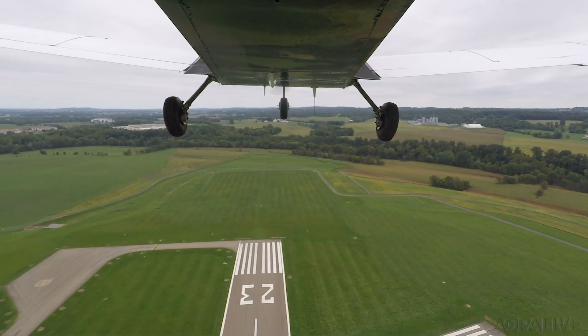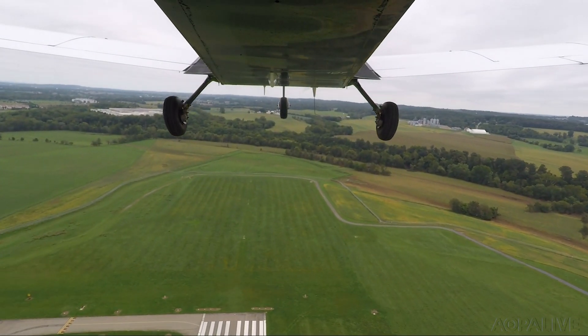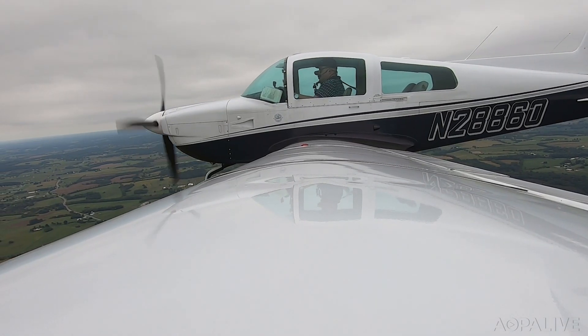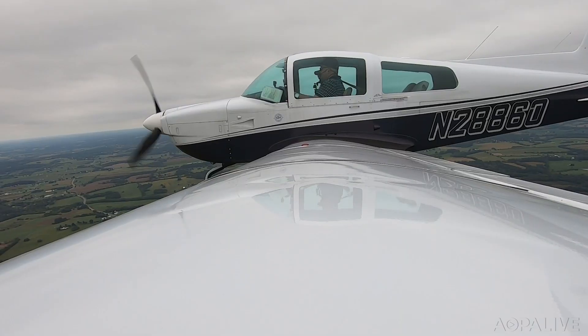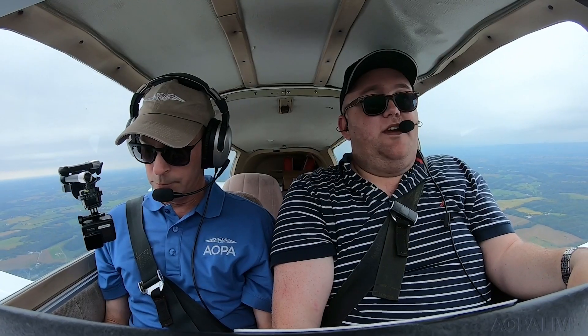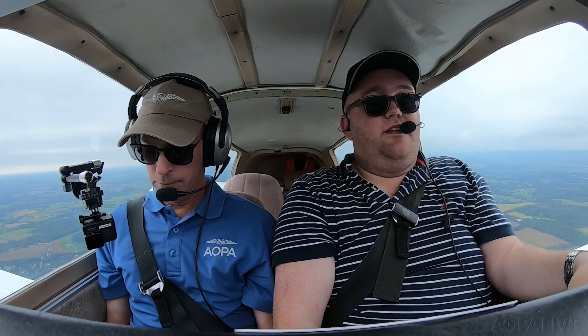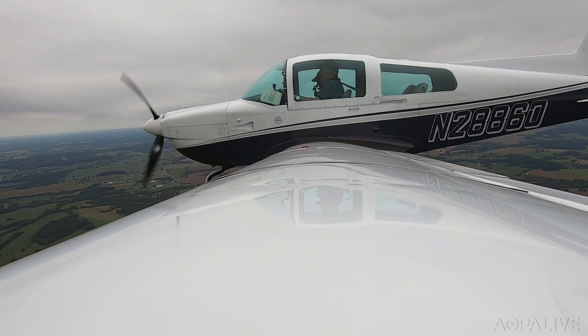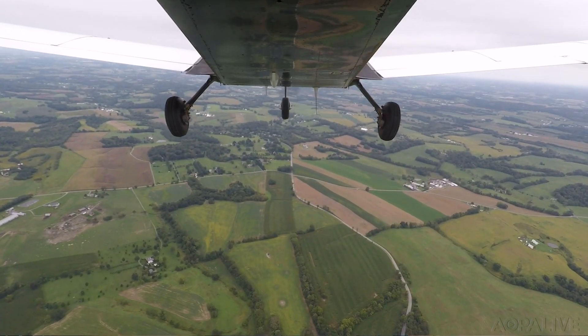The Tiger likes to climb. Level flight attitude feels almost nose down, so the sight picture was the next thing to get used to. It's a surprisingly nose-down pitch in level flight. That's about my level sight picture right there — it feels like a descent visually, but it's not. You're pretty much level right here, so whatever it takes to trim up level.